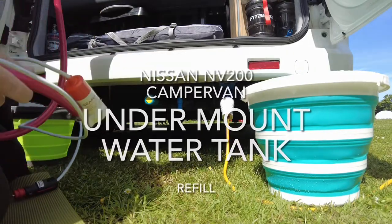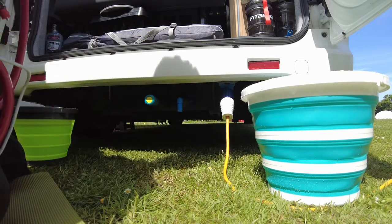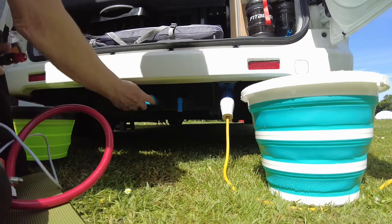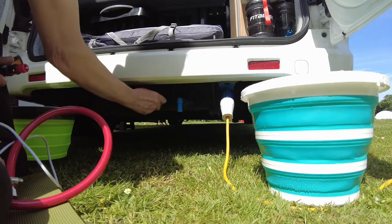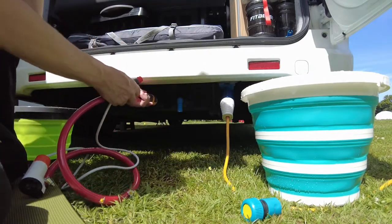My NV200 has a water tank underneath that I put in. To fill it, unless I connect to a hose, I take that off and connect that to that.